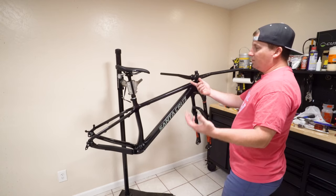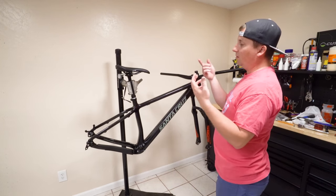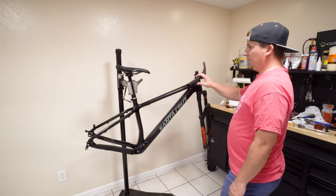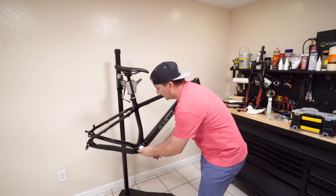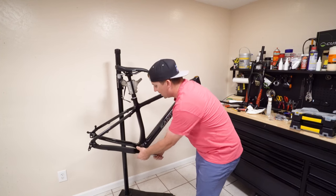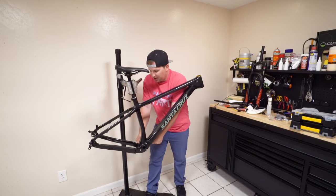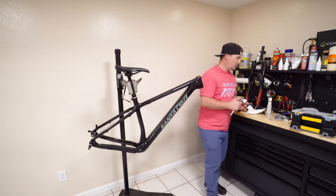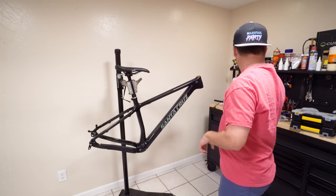Brakes I can't just throw on because I have to disconnect them, drain all the fluid, fish through, hook it up, and then re-bleed it. Every single aspect of this is proving to be a pain. I'm digging deep in the parts drawer to build this. I want to get this rideable tomorrow — I don't know if that's going to happen. I'm kind of disappointed in this DUB bottom bracket requiring a special tool. It's so frustrating having to have all the tools — there's like six different bottom bracket tools you need.